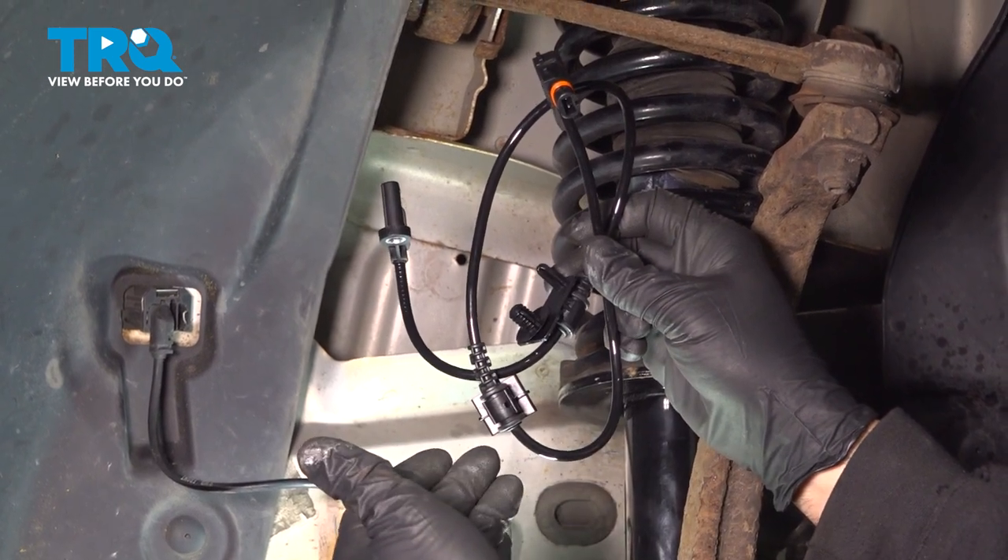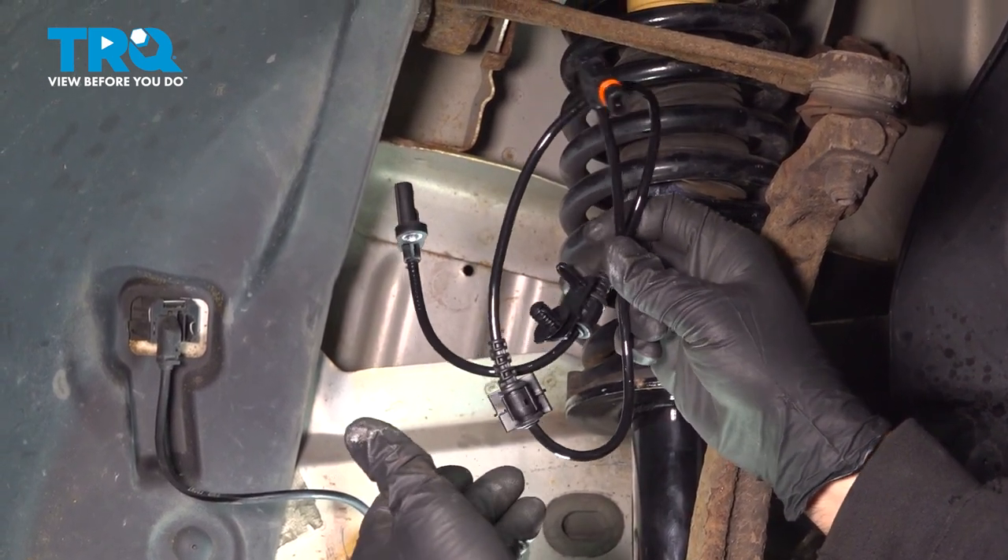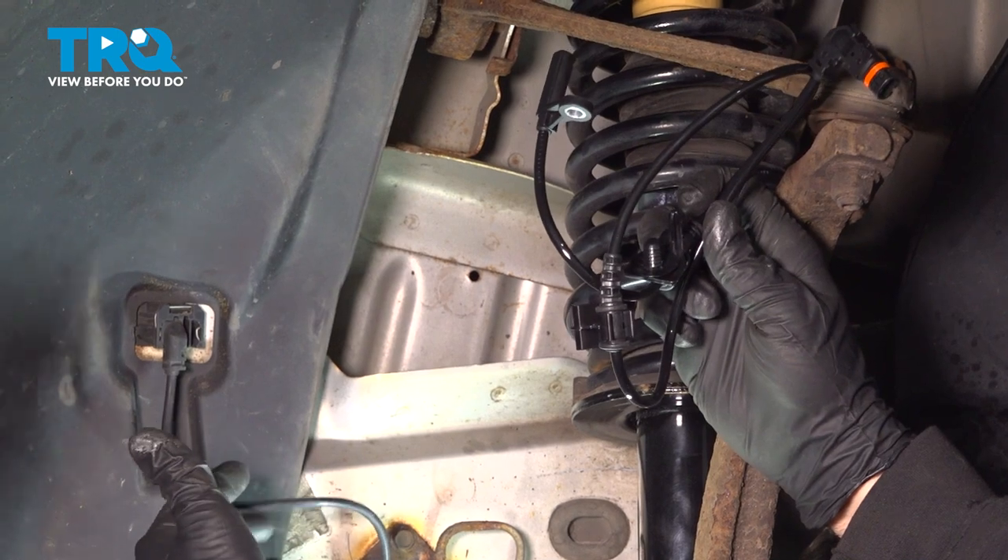In this video, we're going to show you how to replace your driver side front ABS speed sensor, located right behind your front wheel here.